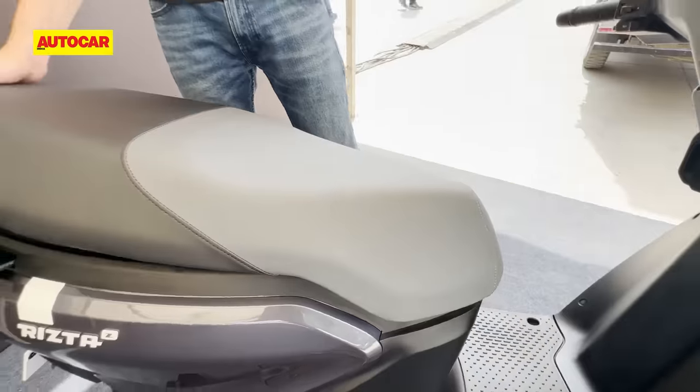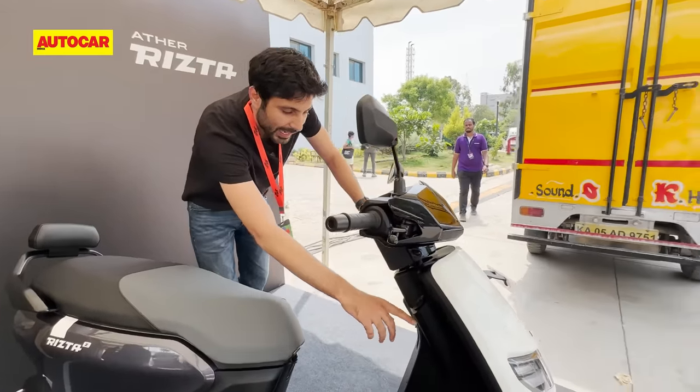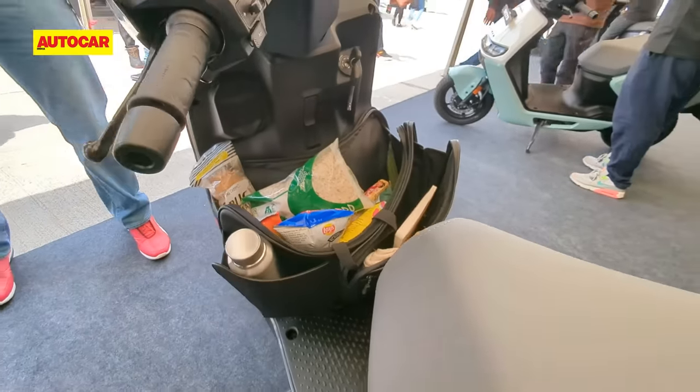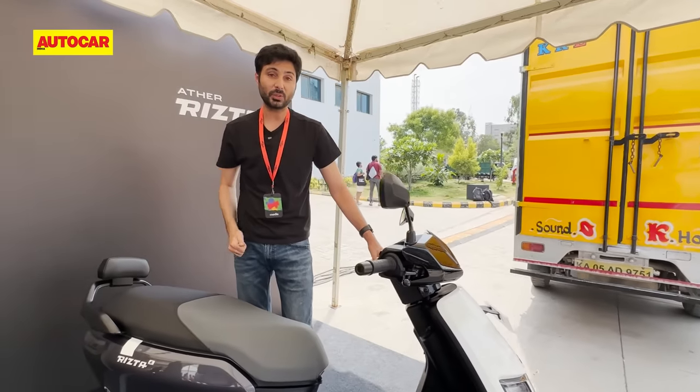Ather says that this scooter actually has the most storage space of anything in the country, and that's because they will sell you an accessory — what they call the frunk. It's basically an expandable storage space which gives you 22 liters, and they say combined that's 54 liters, which makes this the best storage space on any scooter.